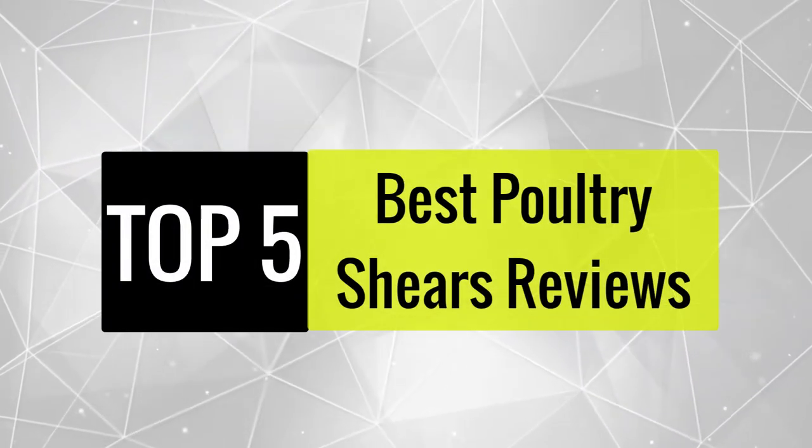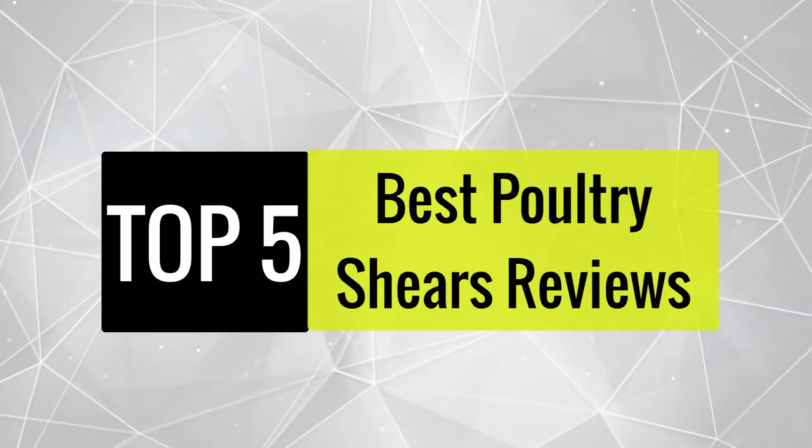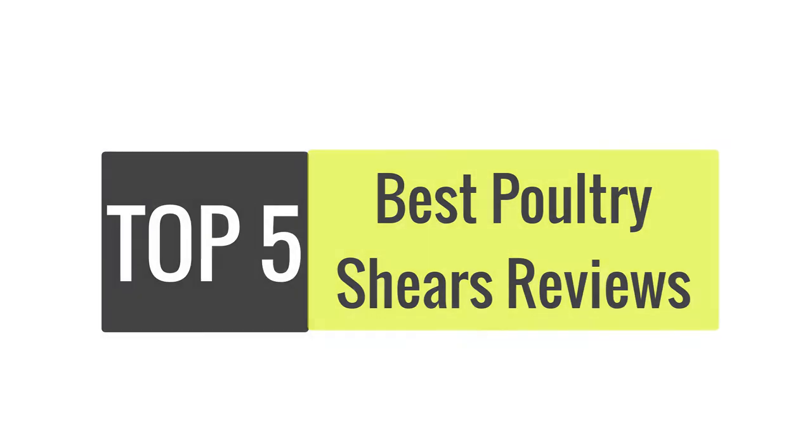In this video, we are going to review the best poultry shears available in the current market. After reviewing 15 poultry shears and interviewing 50 users, we built this best list for you.